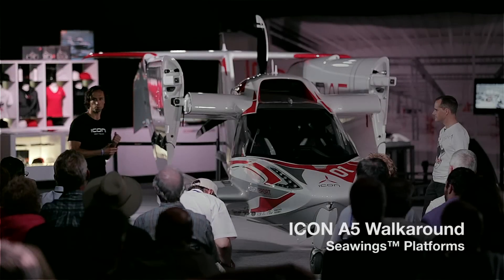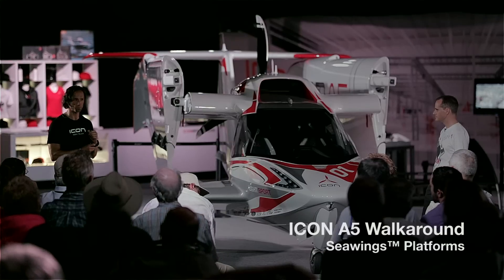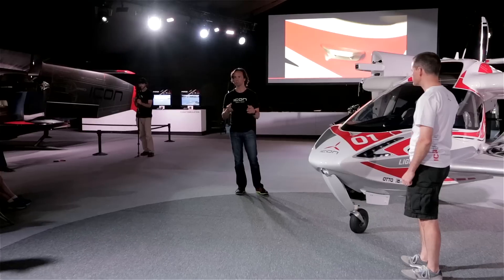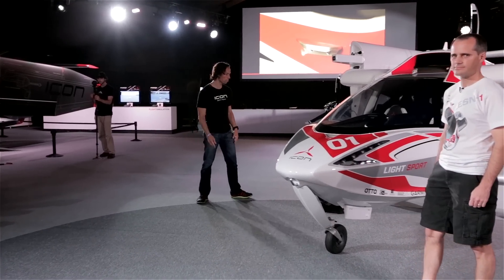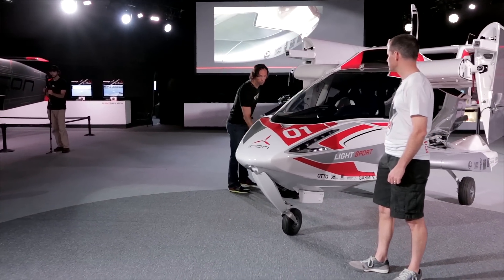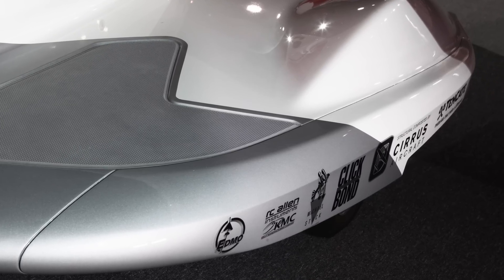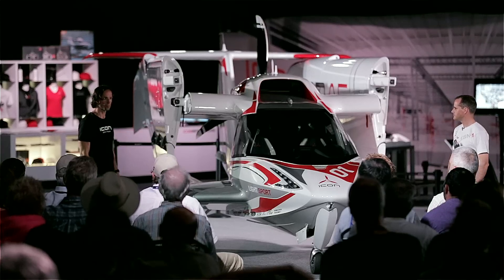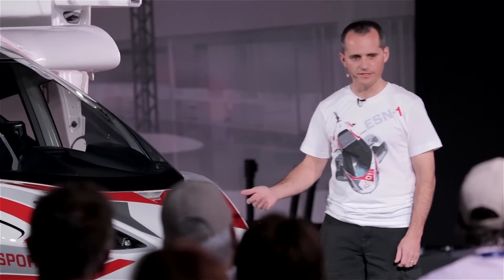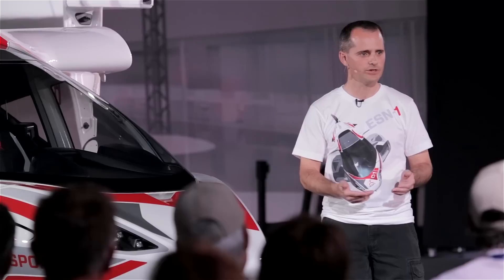Other things besides making things easy or hard, we also want to make sure that you don't get into a situation where you have a hard time. For example, if you approach a dock a little too fast and bump into it with your C-wing, it would be a bummer if the whole C-wing would break. So we designed these C-wing tips that are removable and can be replaced. As Klaus pointed out, it is the surface that is most prone to damage if you misjudge.